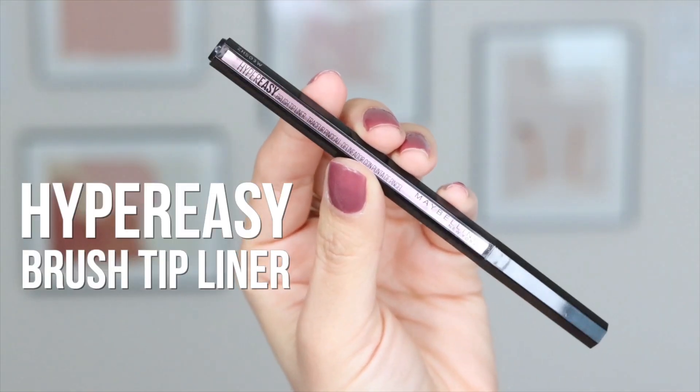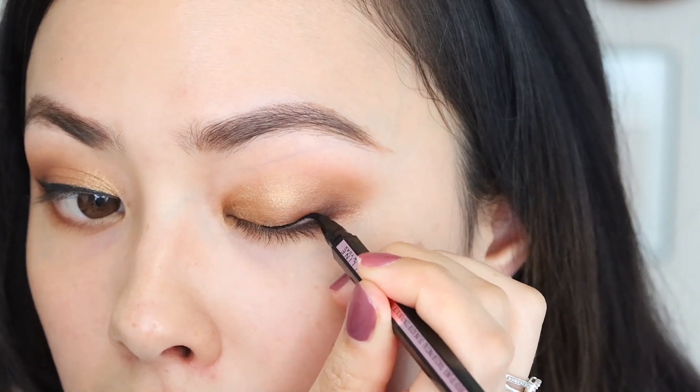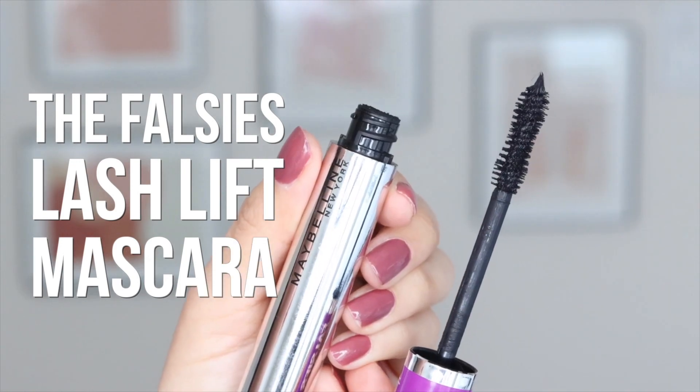I love me a good cat eyeliner, so I'm going to be using the Hyper Easy Brush Tip Liner, and I'm just going to go ahead and give myself a nice, sharp cat eye. Give it a little shake. Got to make sure that they're even. Now it's time for mascara — I'm going to curl my lashes first, and then I'm going to be using the Falsies Lash Lift Mascara. Makes a big difference — you can see this eye has one coat on, and this eye has nothing on.